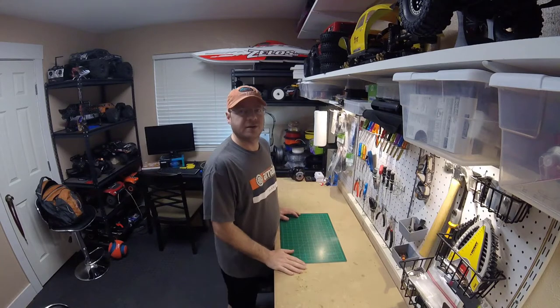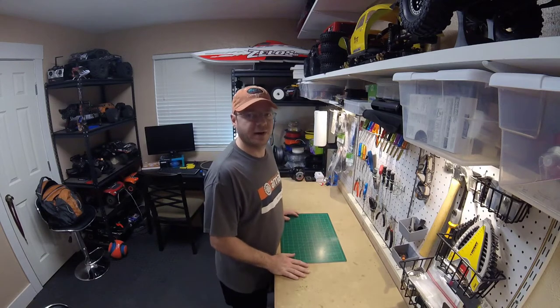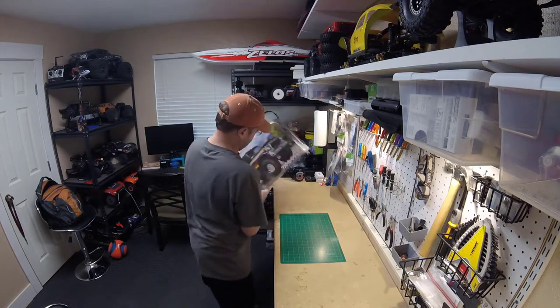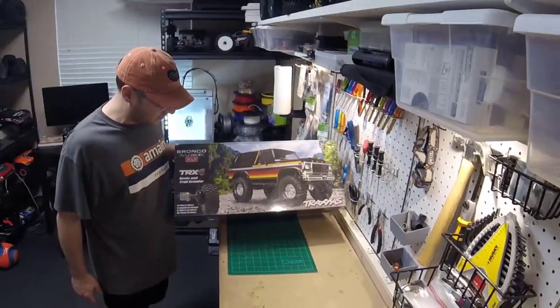Hey everybody, Vinny with Thick Skinned RC back, and today I have for you an unboxing video. Pretty excited — brand new from Traxxas. So let's get it up on the table and take a look. We've got the new Bronco, the TRX4 Bronco.